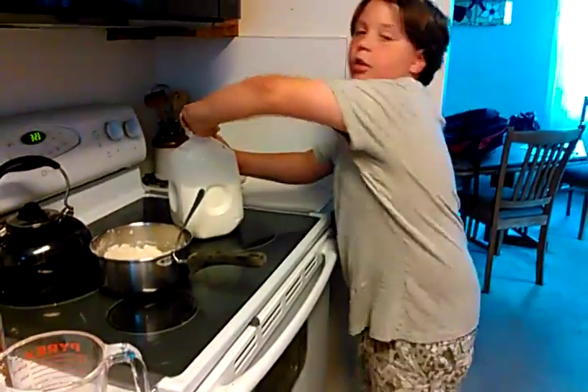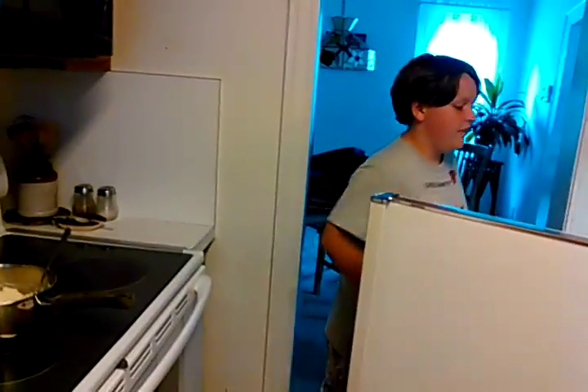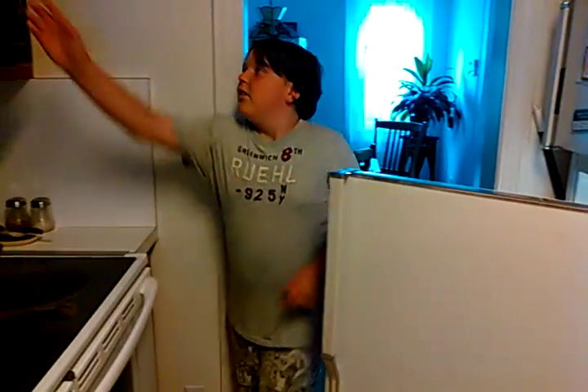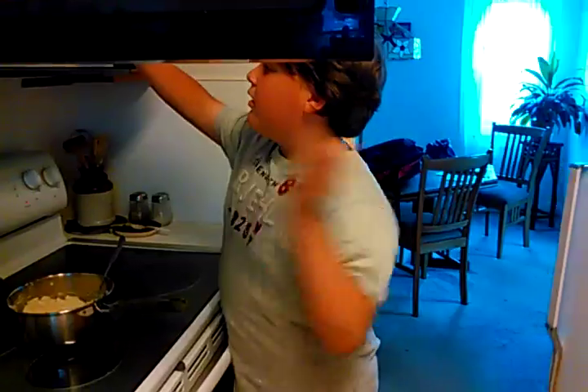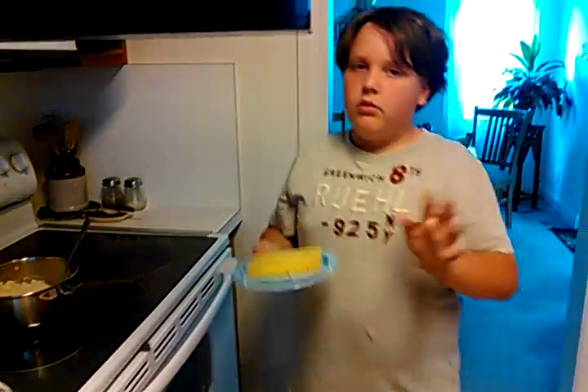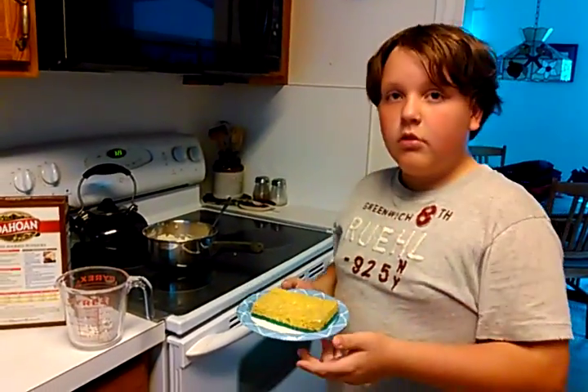Okay, I'm gonna take this sponge out of the microwave. You can face it to me, you can turn it on the screen. Okay, take this out — careful. Perfect, done. It's gonna be hot.